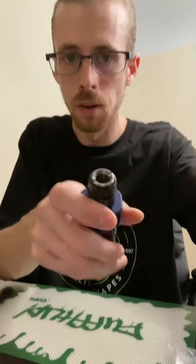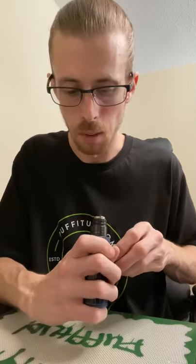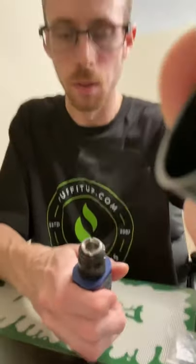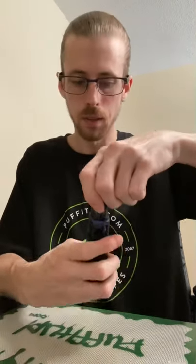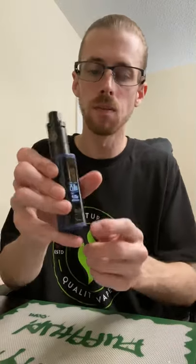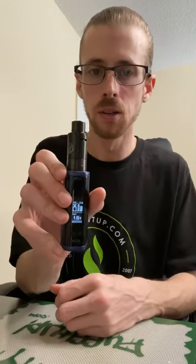I already loaded my dab there — we're ready to go. Before capping, it's always good to do a little preheat before you put the cap on. I've got it melting — all right, it's melted. Let's put the cap on and let it rip. I have the lock on so I don't have to worry about it bumping up in wattage. That's something I should have done in temperature mode also.